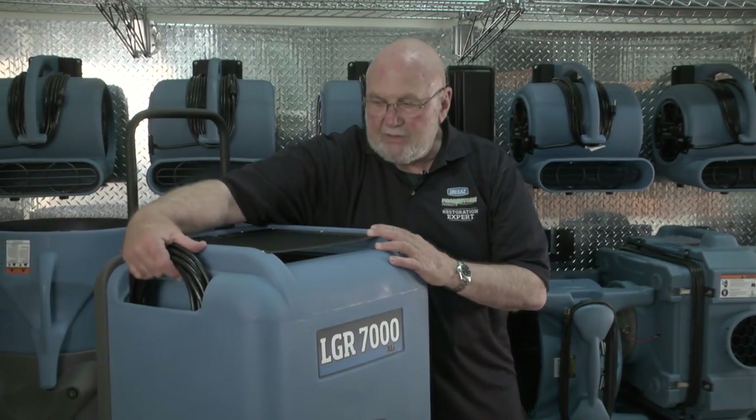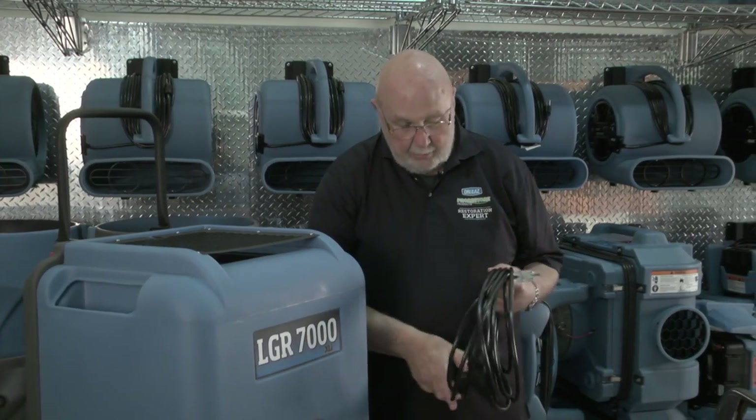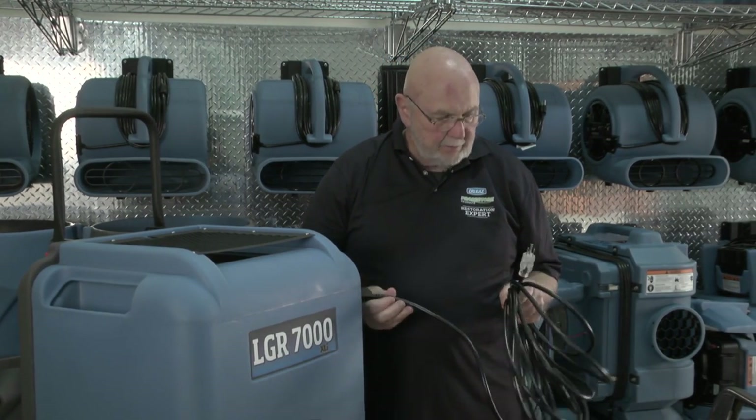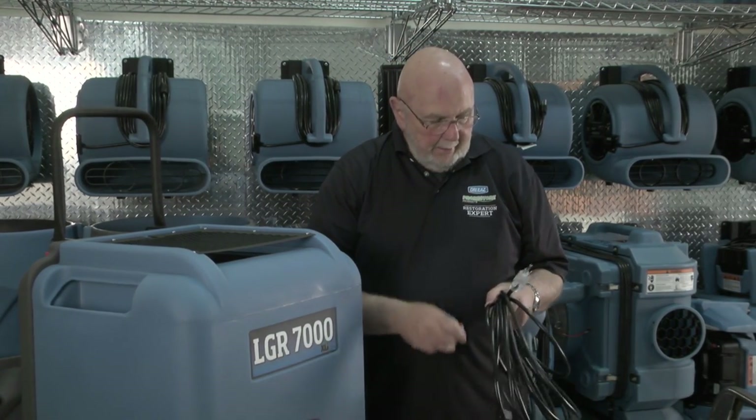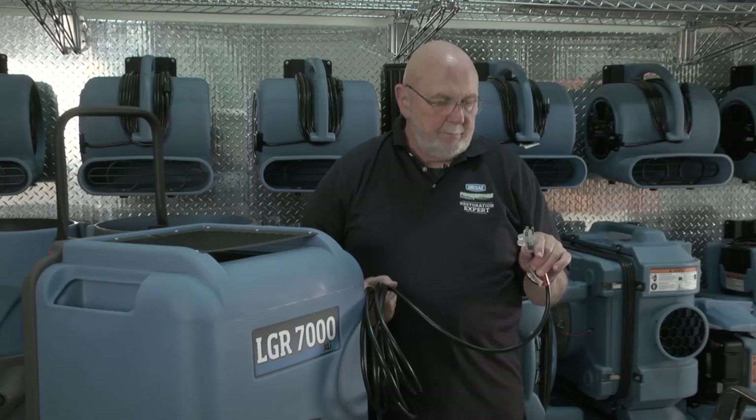The next thing I'm going to do is visually inspect the power cord. I want to make sure that nothing's frayed and that everything appears to be okay. When I plug this unit in, I want to make sure that the light in the plug is lit up so that you can verify that you have power.